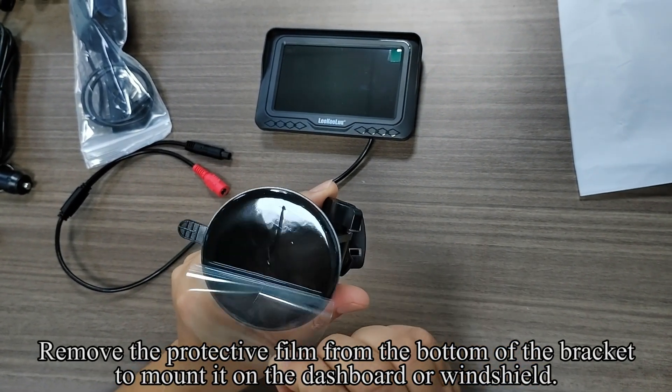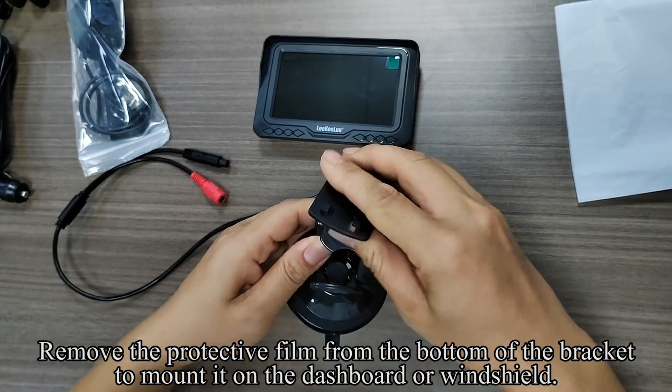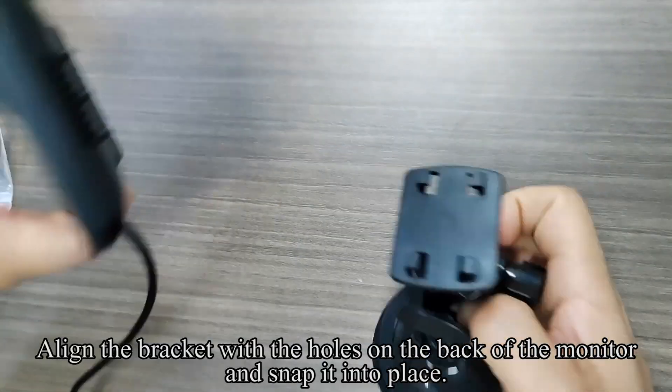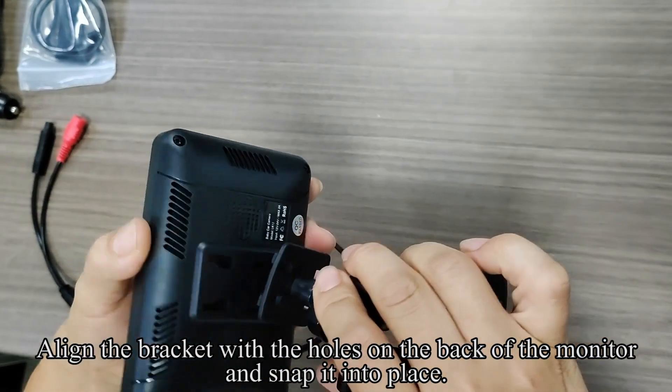Remove the protective film from the bottom of the bracket to mount it on the dashboard or windshield. Press the bracket down to expel the air and pull the buckle down to fix it. Align the bracket with the holes on the back of the monitor and snap it into place.